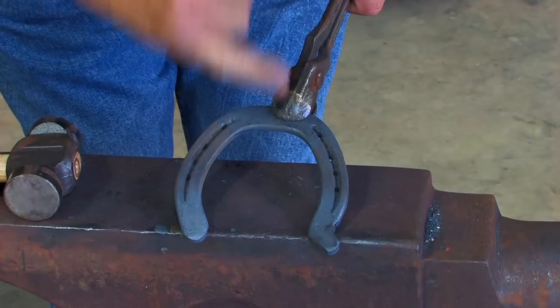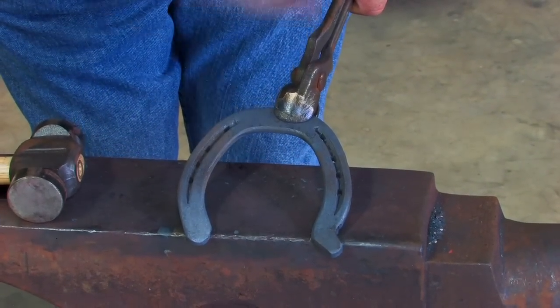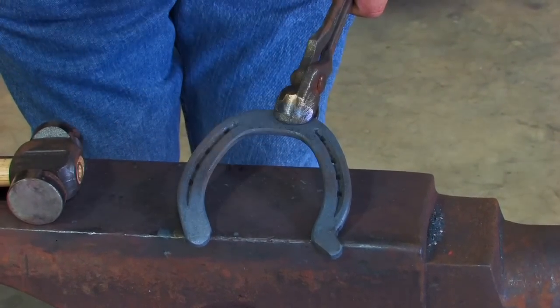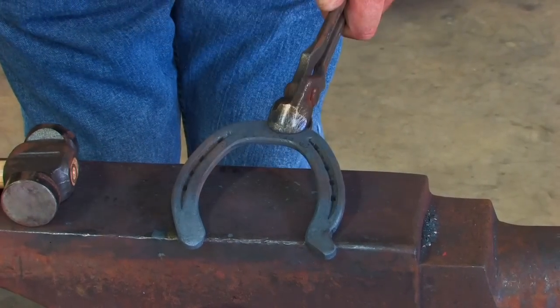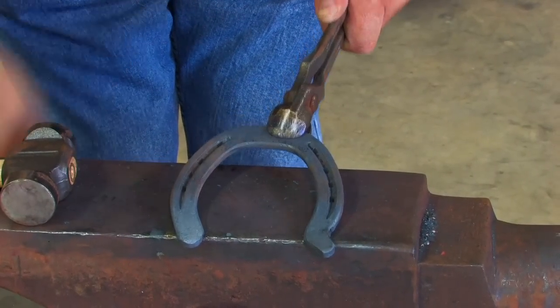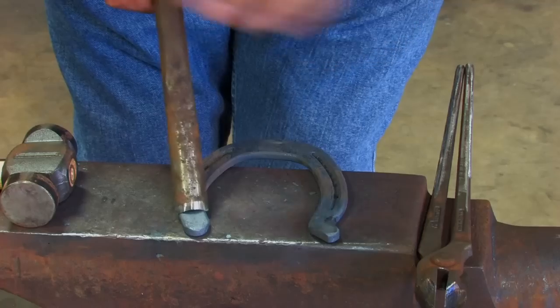Now because I put the trailer on, my quarter is too far back. It's obvious that we need to move our quarters forward. Now I'm going to cut off my inside heel to where the start of the trailer is. So I mark it before I put it back in the fire.